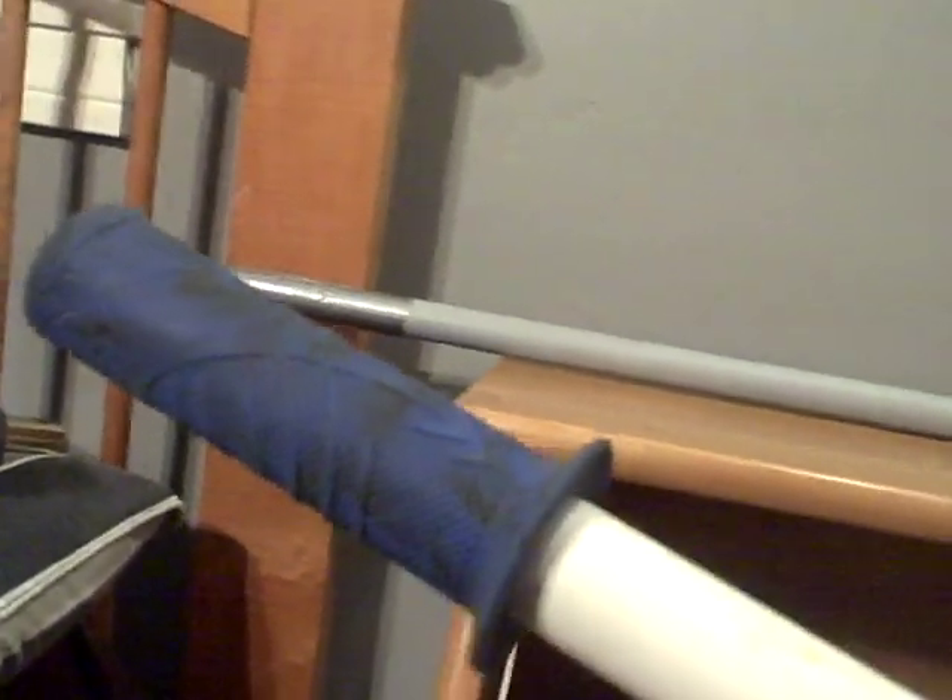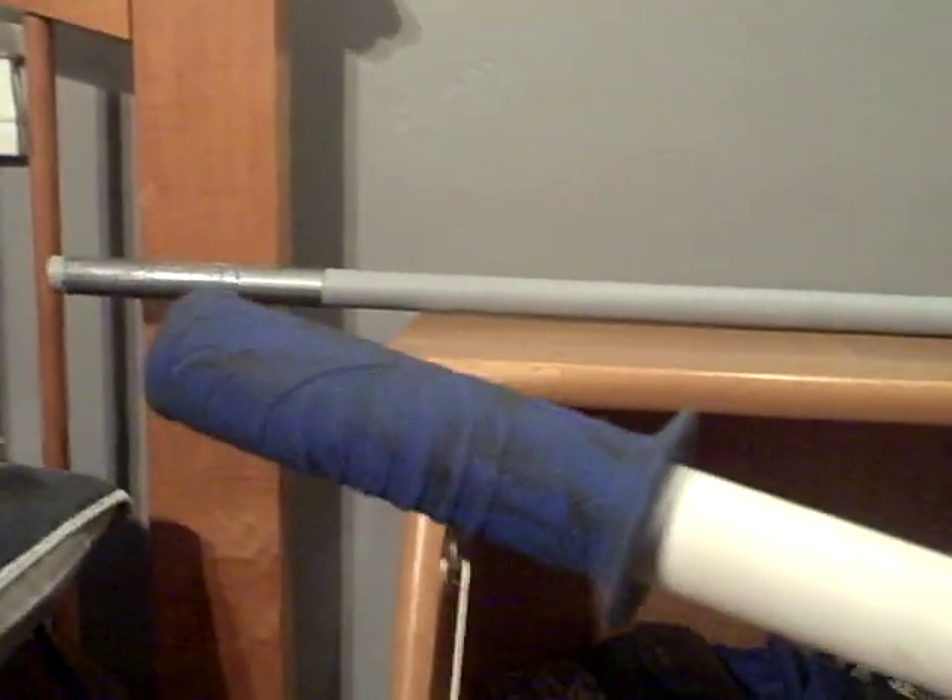As for a grip, I put on the 3/4 inch white PVC pipe an old bicycle grip that I found, and it works very well — I like it.